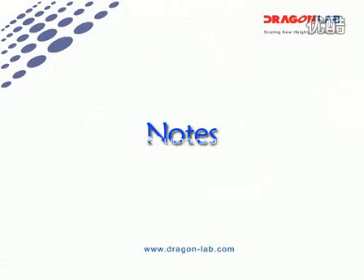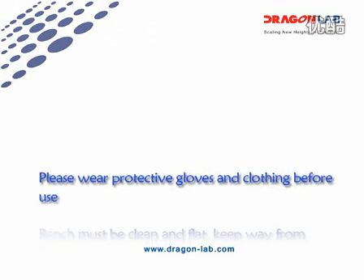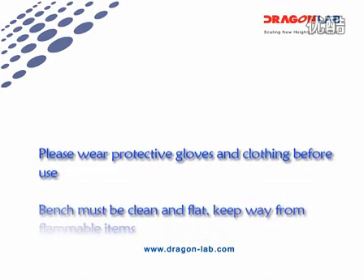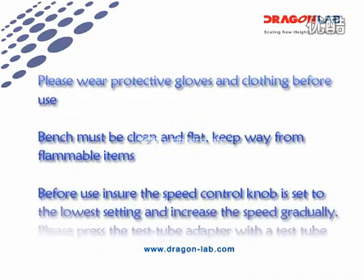Note: Please wear protective clothes before use. The bench must be clean and flat. Keep away from flammable materials.